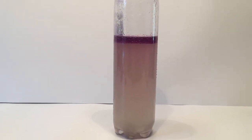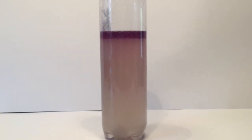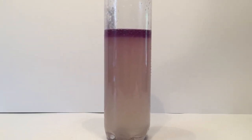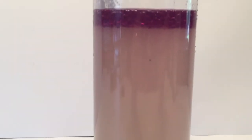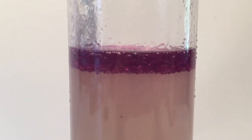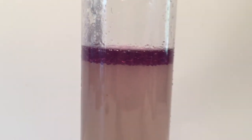Water is polar — it has an uneven distribution of electrons. Oil is non-polar, so the electrons in the molecules are distributed evenly. Iodine is also a non-polar molecule, so therefore it is soluble in oil.